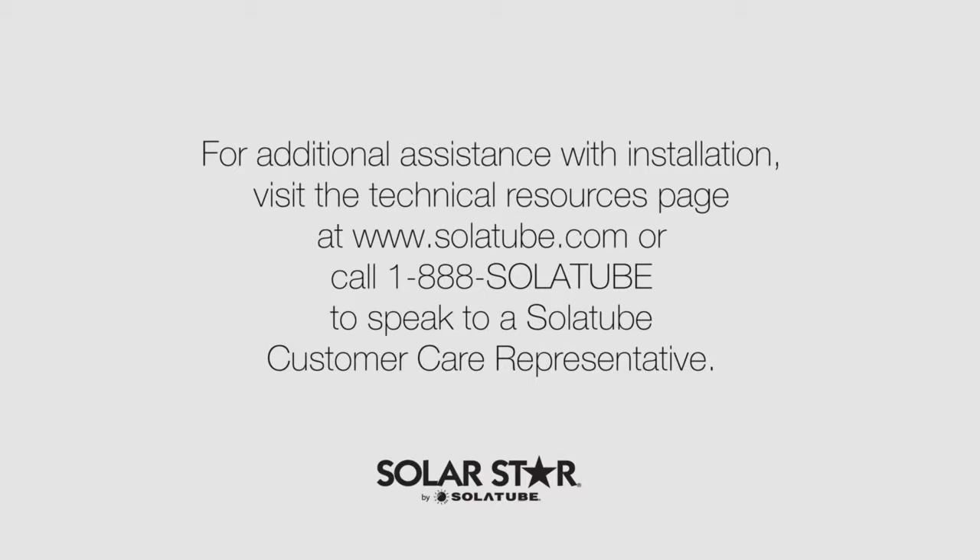For additional assistance with installation, visit the technical resources page at www.solatube.com or call 1-888-SOLATUBE to speak to a Solatube customer care representative.